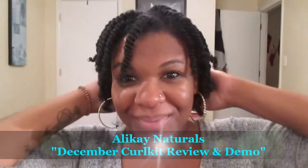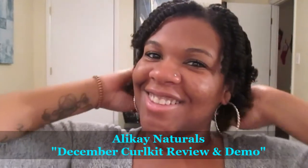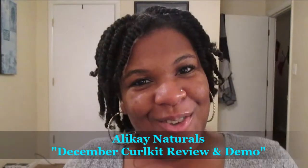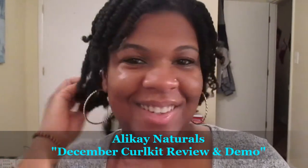Welcome back everyone, it is Queen of Queens, Shea me, and today I have an Alicate Naturals December Curl Kit review and demo for you guys. If you saw my December Curl Kit unboxing, then you guys are in for a treat because it is literally a tropical paradise in a box, so we're gonna go right on ahead into this review.